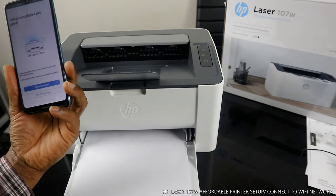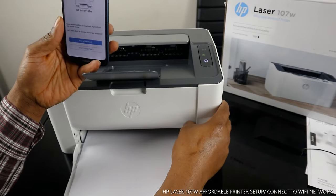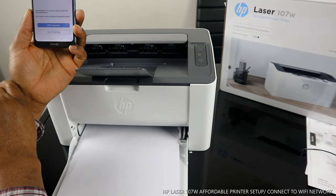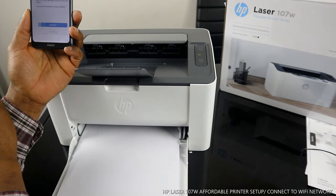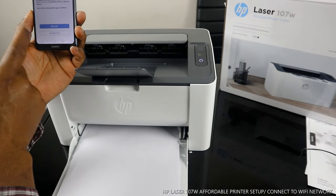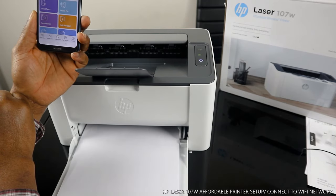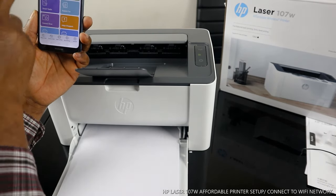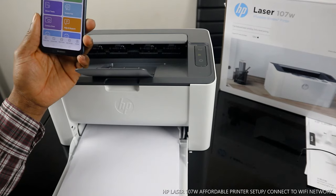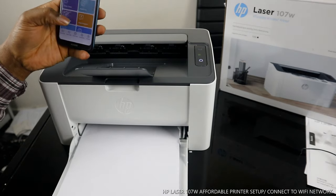This is how to connect this printer to a wireless network. If you want to print a document, click the document you want to print. If you want to skip the printing page, click Skip. For printing from another device, select Not Right Now. The printer is now ready to print.